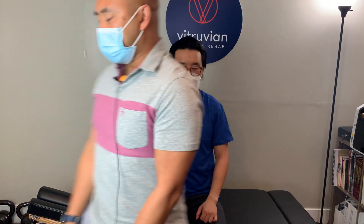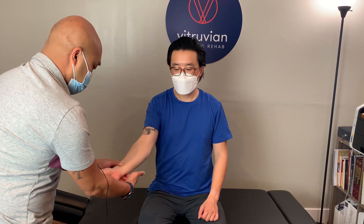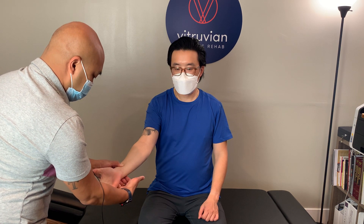Then I'll switch over and test his ulnar artery. He'll go ahead and bring his fist up, open and close it repeatedly, and then hold it and squeeze. He'll close it, I'll bring his arm down, release the ulnar side, and he'll open up his fist. Once again looking to see if the blood rushes back.